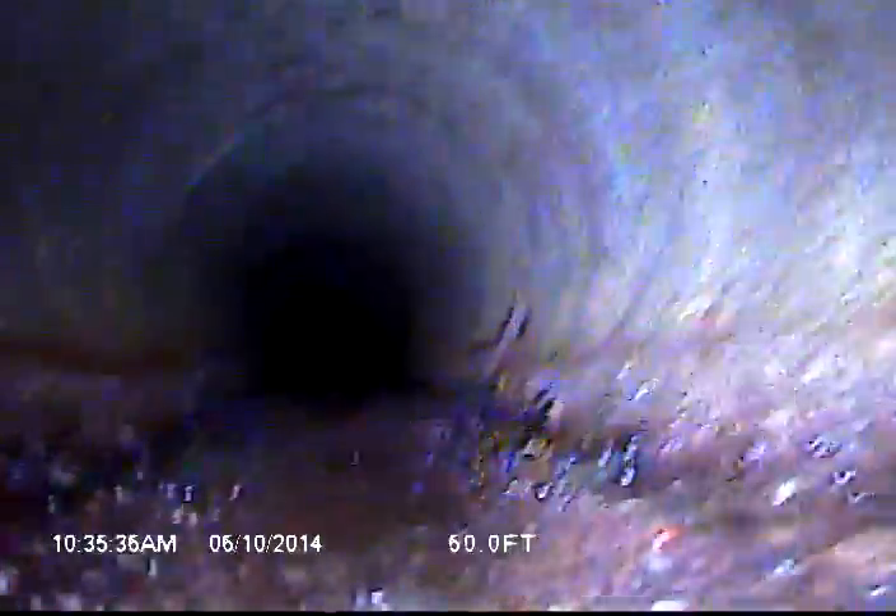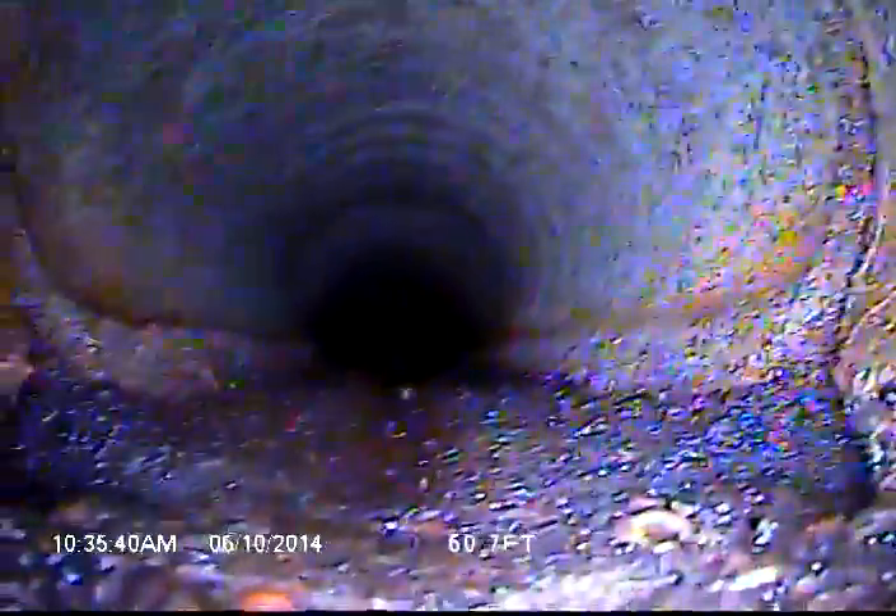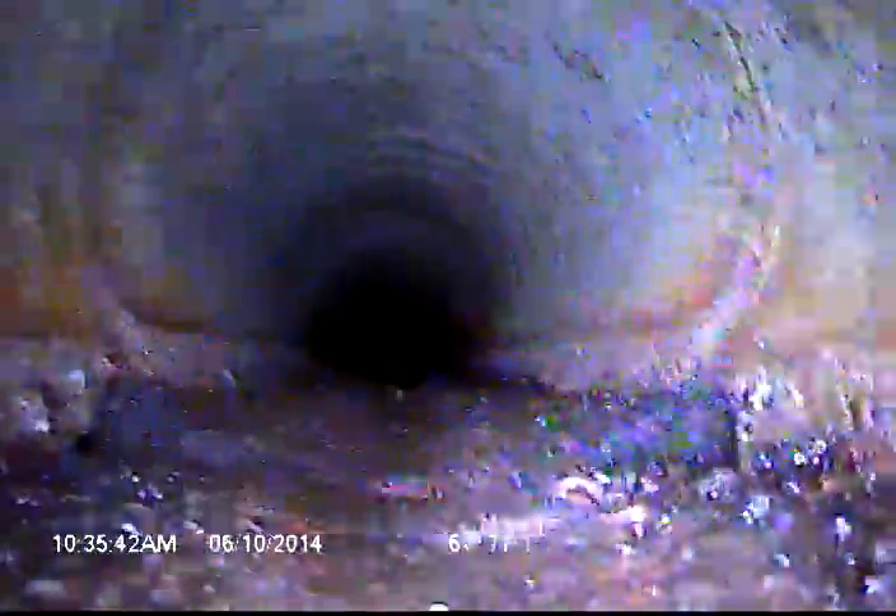This is out in the street. You can see some of the joints are starting to look pretty eroded here — you can see on the right side of the screen, on the left there at the bottom of the flow channel. And right here is where it ties into the city main.